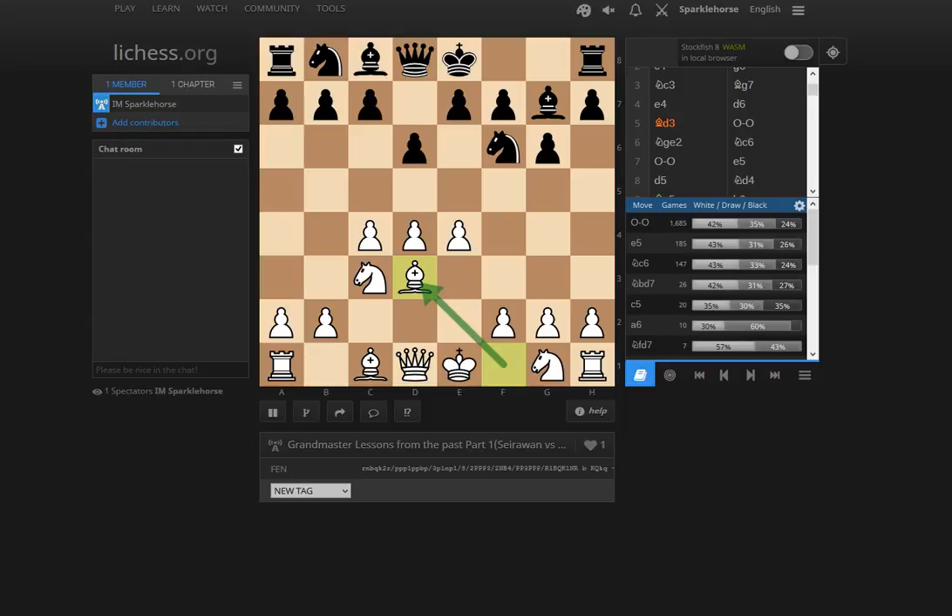The basic idea is to put the bishop on d3 and play Ne2. You may or may not play f3 at some point, develop your bishop to g5 or e3, or play h3. White has some flexibility in how to set up the king's knight and bishop. Usually the knight goes to e3. Yasser also sometimes plays similar systems with white that are sort of interrelated.